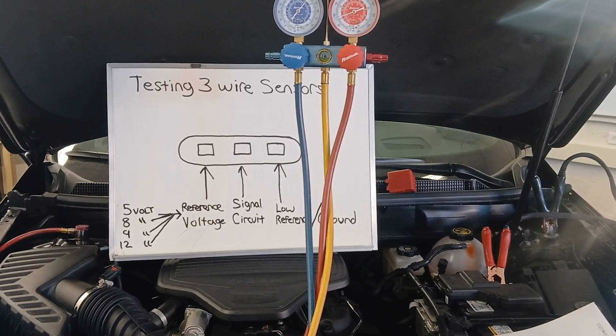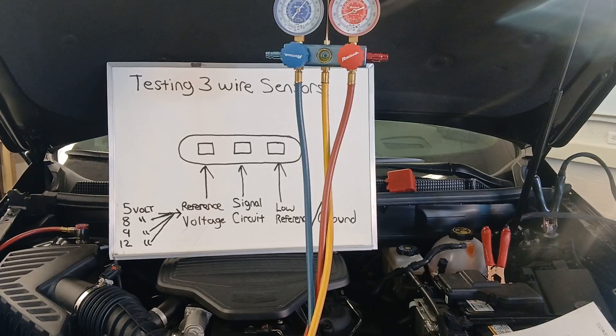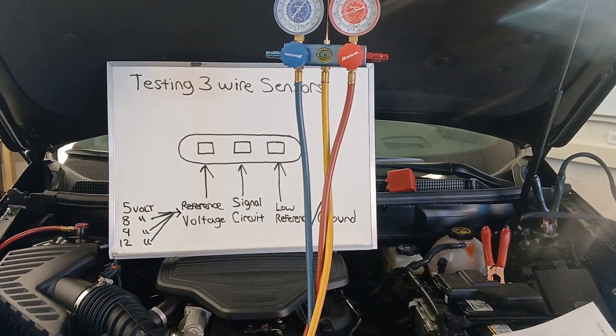Today I wanted to go over some testing of three-wire sensor circuits. This is an area where I've noticed some technicians struggle — I'll see technicians go through a lot of extra steps trying to diagnose an issue related to one of these three-wire sensors. That could be an AC system high pressure switch, an accelerator pedal position sensor, a brake pedal position sensor. Any manufacturer uses a lot of three-wire sensors, and it's very easy to test and verify that the circuits are working.